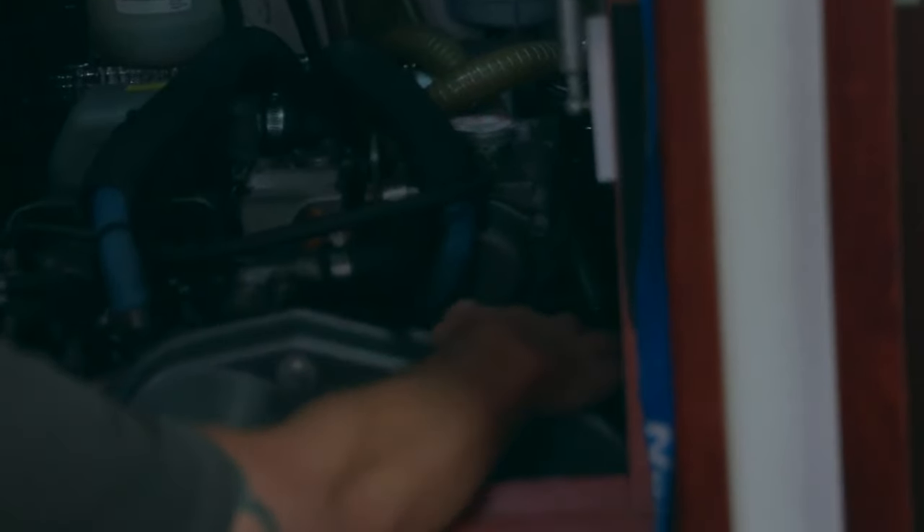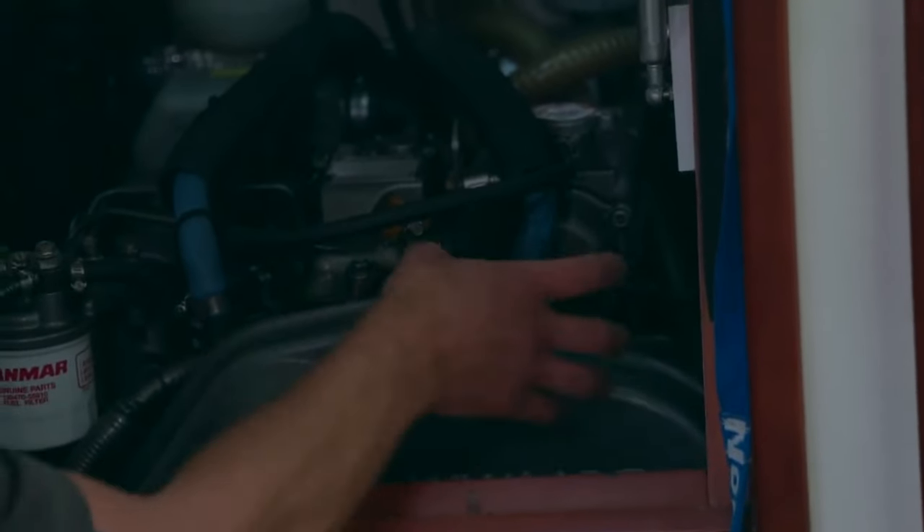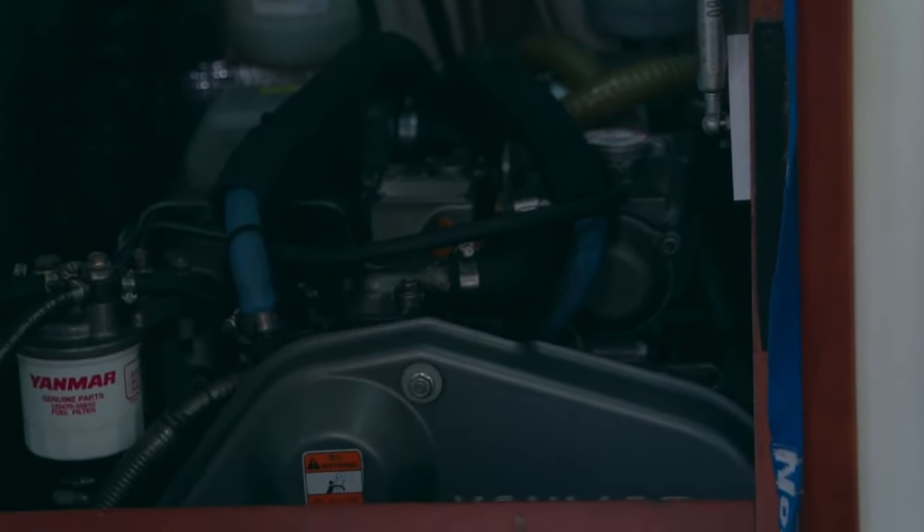Especially look at the alternator, which is generally located just aft — just behind the belts at the front of the engine — to make sure that all of the connections to the back of it are clean, there's no corrosion, and there are no frayed cables.